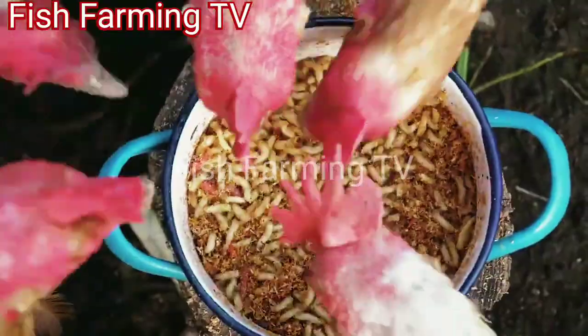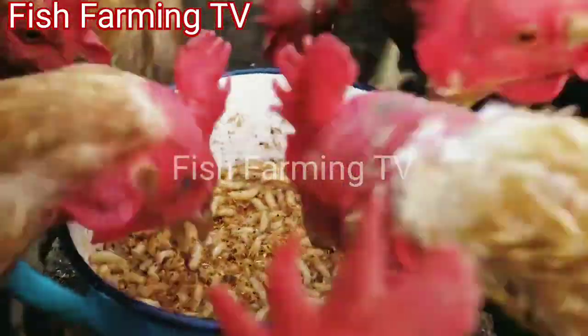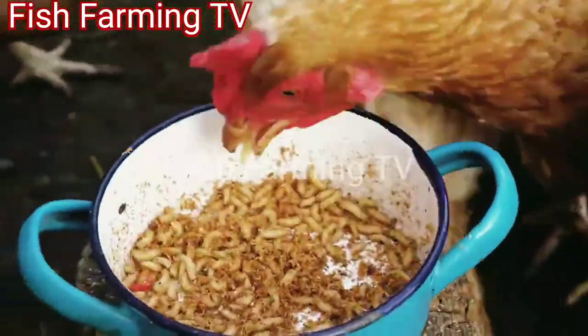You can see how the chicken are enjoying the meal. Believe me, they like it.